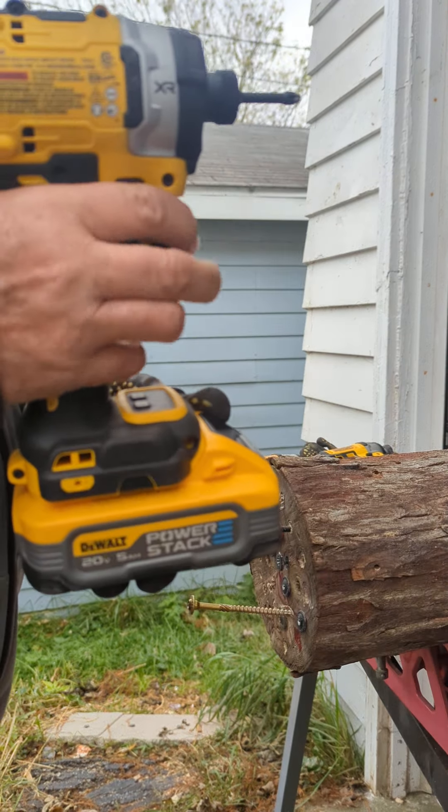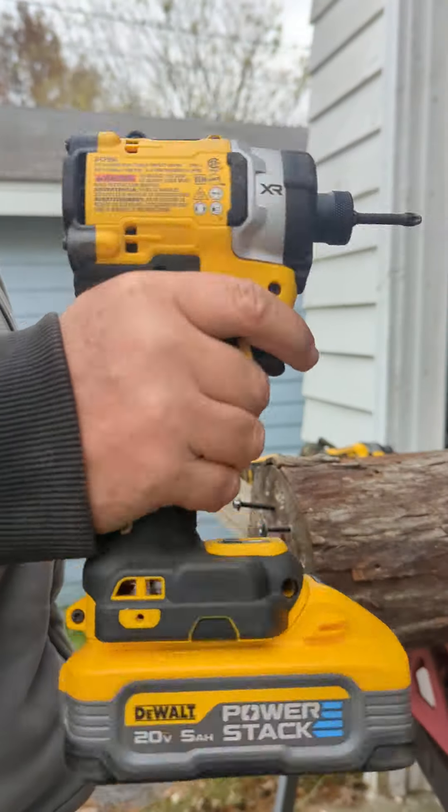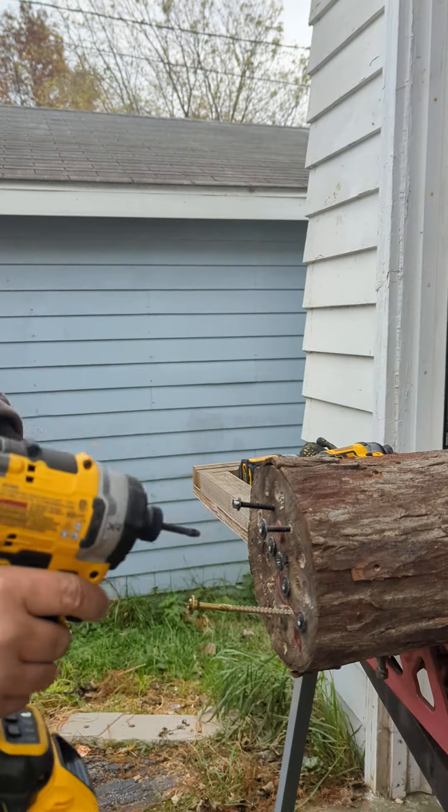DeWalt XR — we all know what this is — DCF-860, the most powerful impact driver DeWalt has ever made. Same 5-amp power stack, Speed 1.